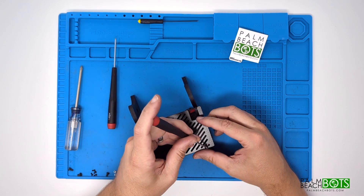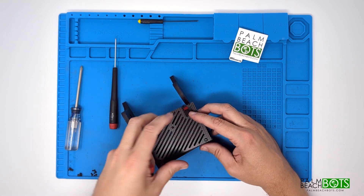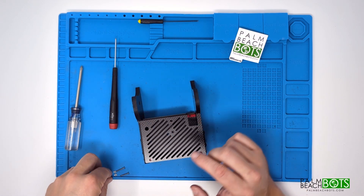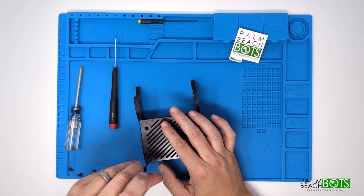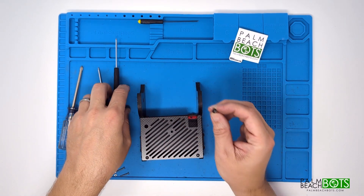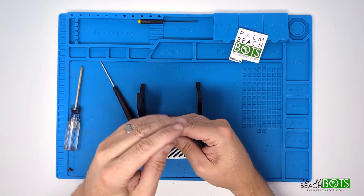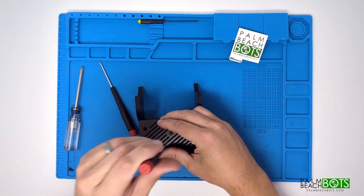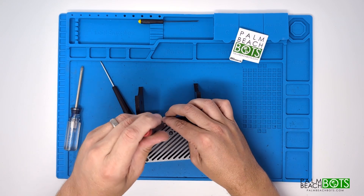So now everything's still loose. On the first time it's put together, I generally prefer to put the rear screws in first because that's the stuff that's going to really have some play in it, and then put the front screws in. The rear screws are 4-40 quarter inch; the front screws are 6-32 quarter inch. Once you get these in, do the final tightening on it.